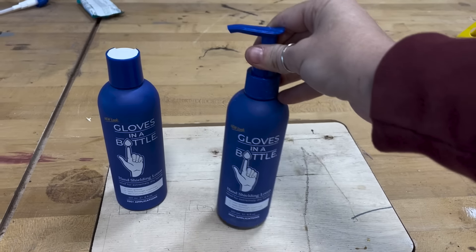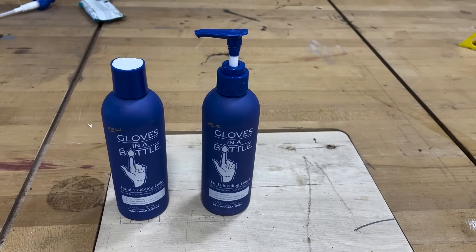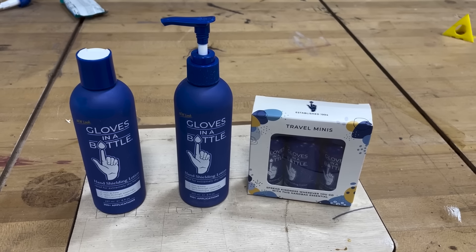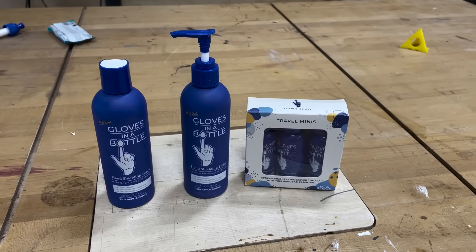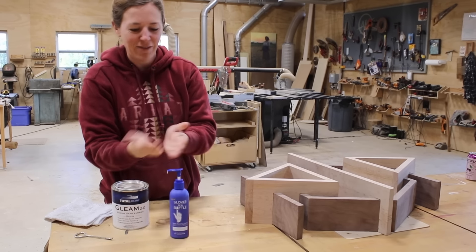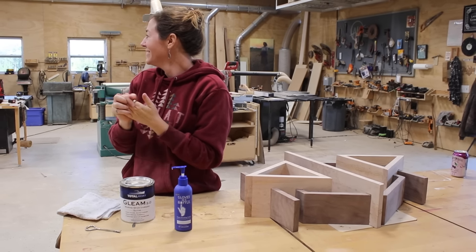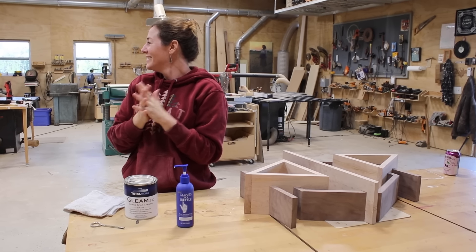Before getting started I like to apply a little shielding lotion to my hands. Gloves in a Bottle is a shielding lotion which means it bonds to the outermost layer of skin cells and becomes part of the skin itself. This not only protects my hands from chemicals like stains and paints from penetrating past that first layer of skin, but it also keeps my hands from drying out from all the sawdust.